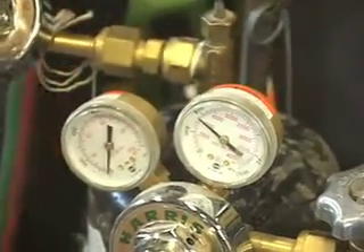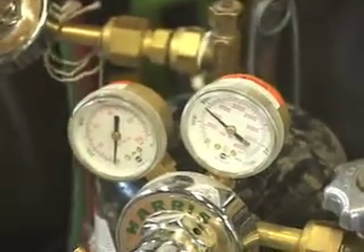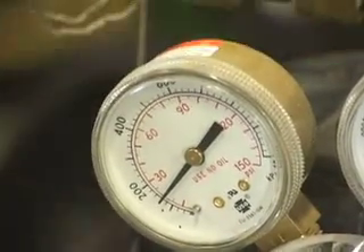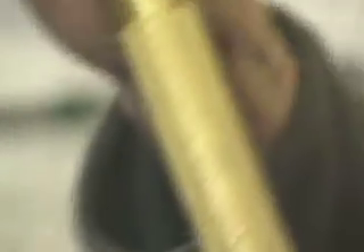I'm going to start with the acetylene. I'm going to crack the valve just a touch and turn this in. As I turn it in, see the pressure goes up. Use about five pounds on the acetylene. Turn that off. Crack the oxygen — use about 15 or 20 pounds on the oxygen. Turn that off. The regulators are set.